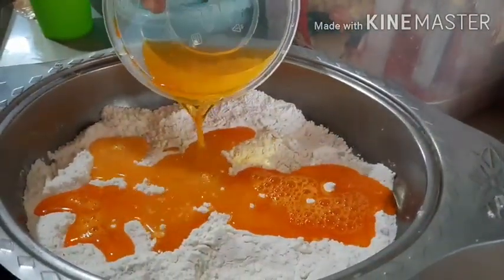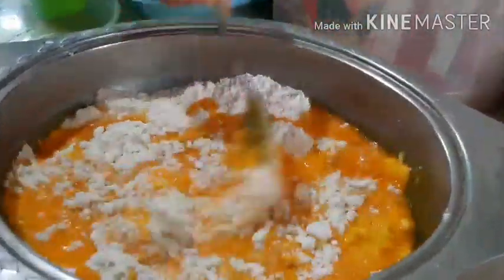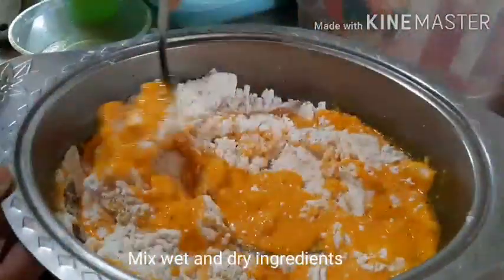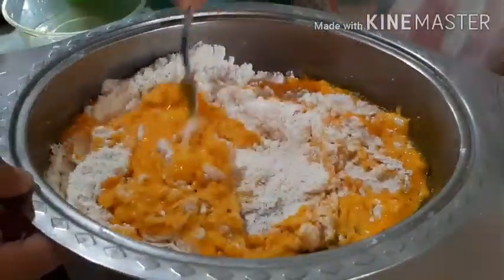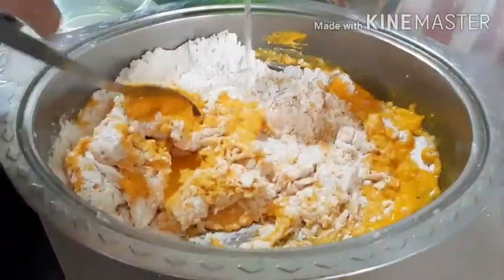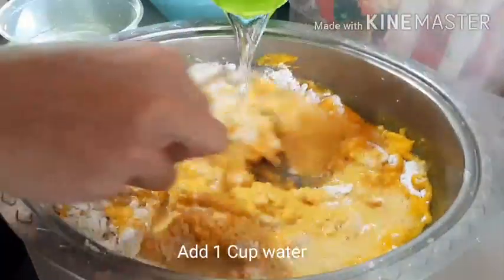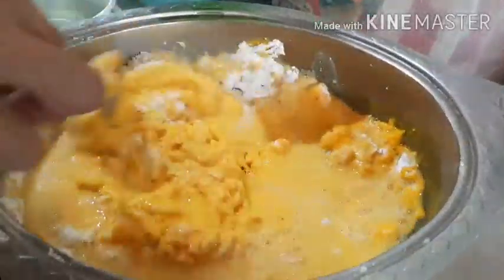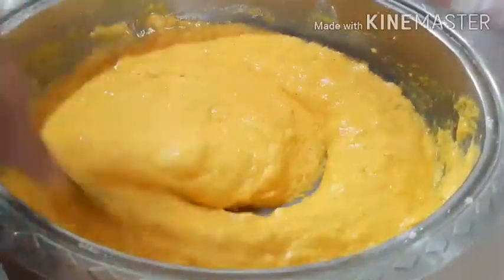After this, we are just preheating our pan and we are ready to deep fry the hard-boiled eggs. You can add more water if it's too dry, but we are looking for a smooth consistency of the batter so that it will hold firmly onto the eggs when we drop them.